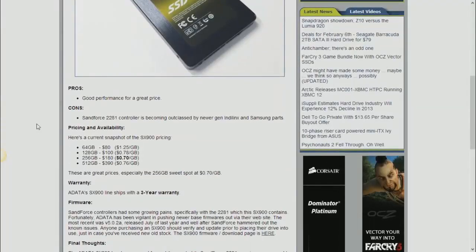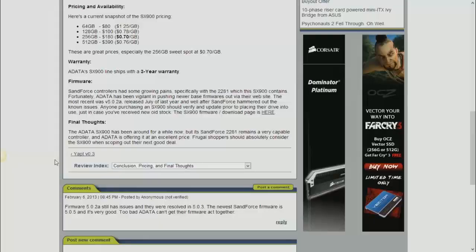What really caught Alan's eye was the pricing — about 70 cents per gigabyte. So it's around $180 for a 256GB unit, which is pretty nice. The review concludes on firmware version 502, though a commenter noted the newest Sandforce firmware is 505. You can't get firmware directly from Sandforce — it's drive-specific and must come through the manufacturer.